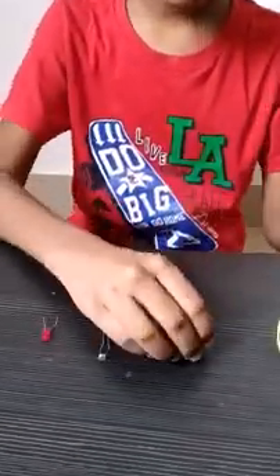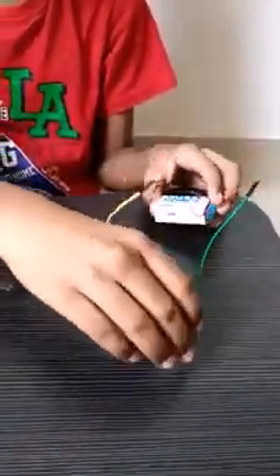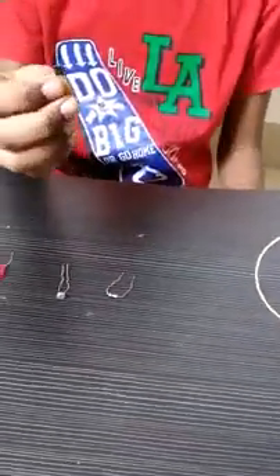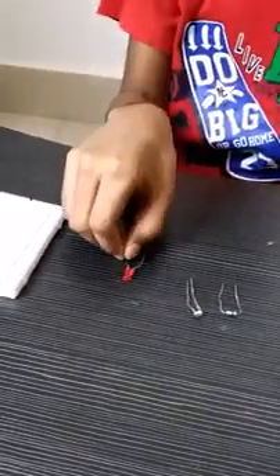For making this project, you need a 9-volt battery with a battery connector with jumper wires, a BC547 transistor, a 100 kilo-ohms resistor, an LDR, an LED, a breadboard, and a laser.